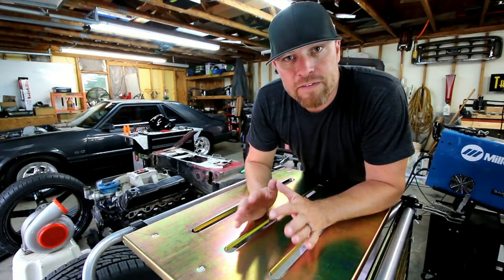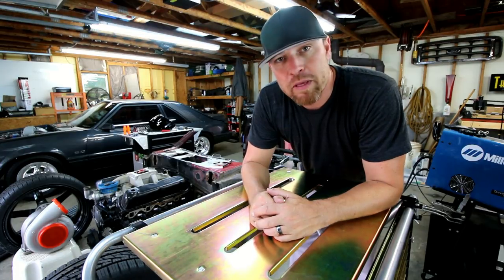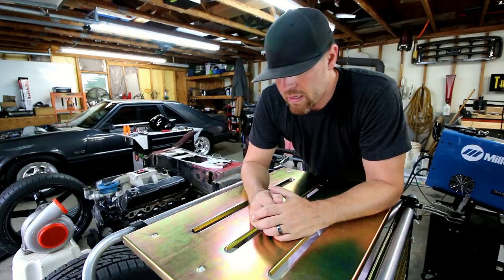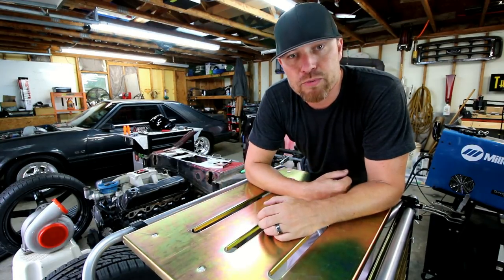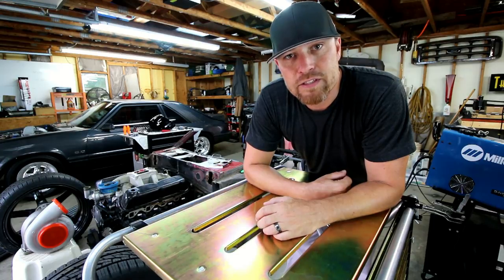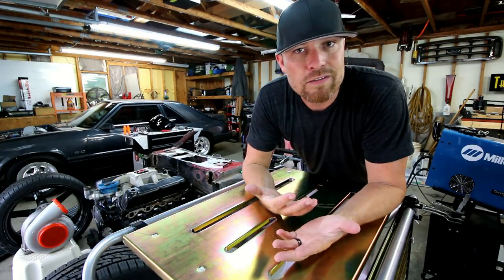It's pretty sad that I have to start a video off like this, but there are like three people out there that just try to ruin it for everybody else. This tool was given to me by Eastwood and if you're not capable of making your own decisions on whether you need these tools or not, regardless of what I have to tell you, I suggest you don't even watch this video.